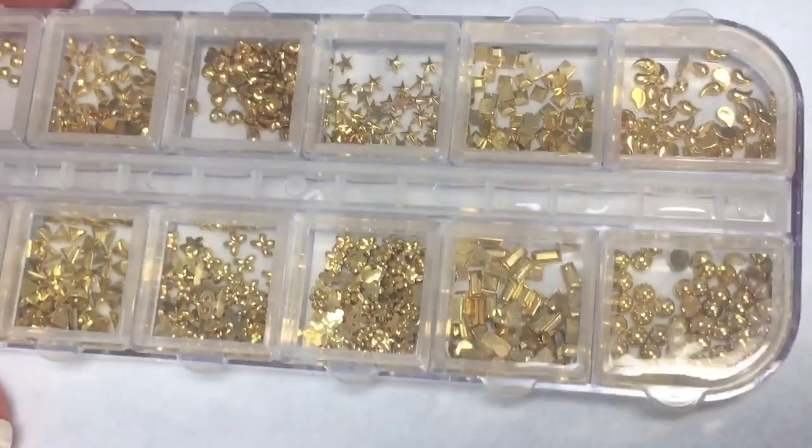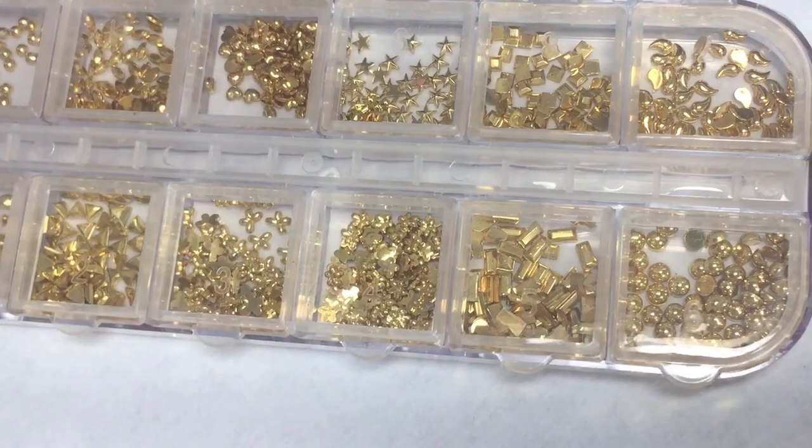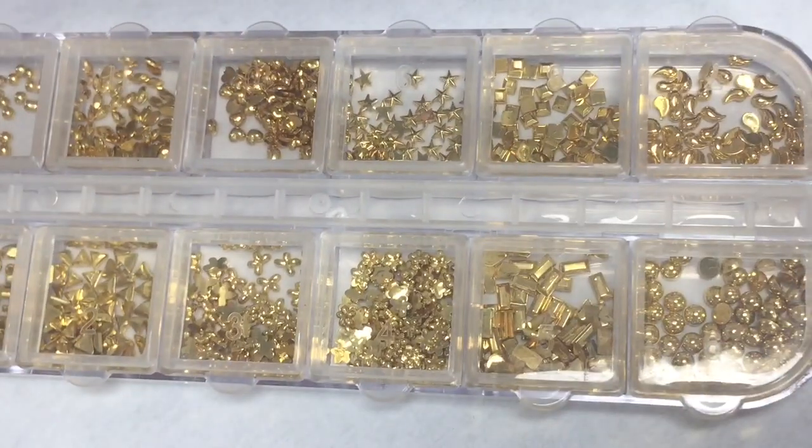I decided I wanted to add a little something extra, so I'm using some nail gems from a little package I got from Amazon — I'll leave the link below. It came with four little boxes, all filled with different kinds of gems, jewels, and fun stuff for your nails.